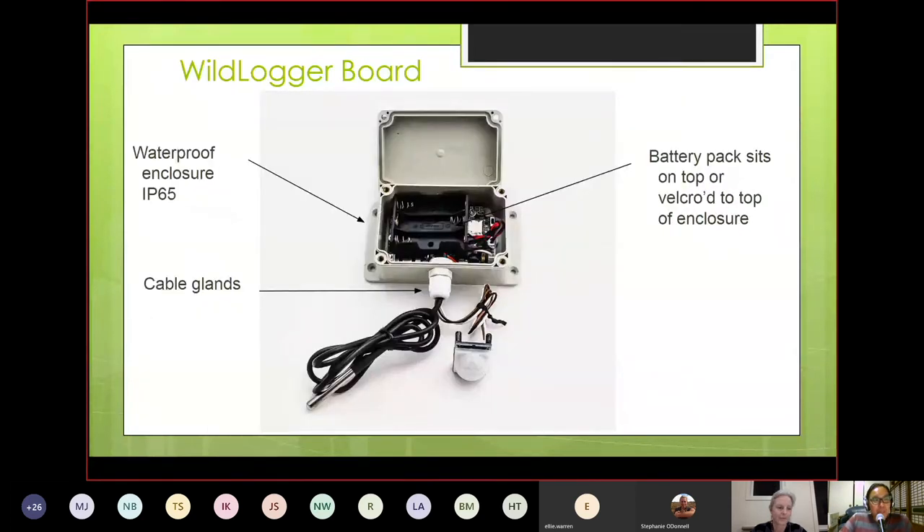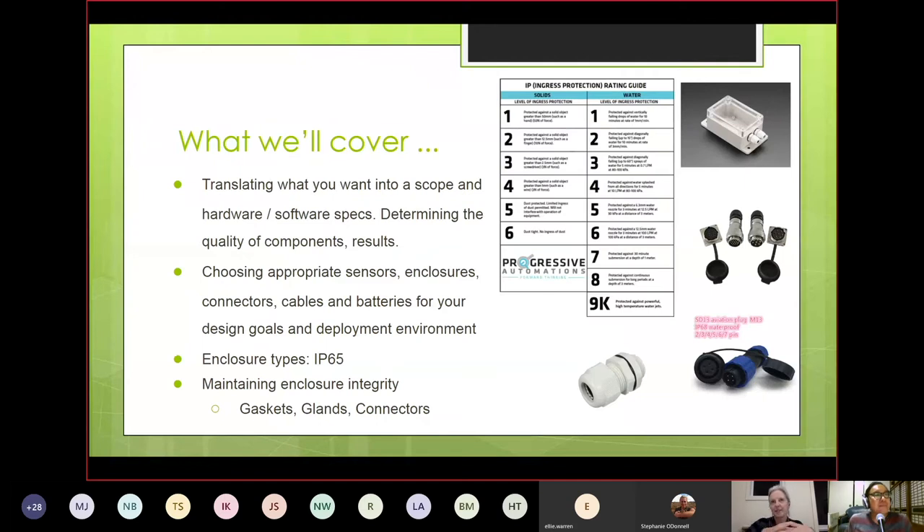This is what the final system looks like — it's targeted towards a weatherproof IP65 enclosure and has all the components needed to sense and log data. But truthfully the real point is to go through the whole process: setting up libraries, writing the application, modifying it, getting it to the point where it's deployable and also maintainable in the field. The video series can be picked through selectively depending on how deep you want to go and what's most relevant to your work.